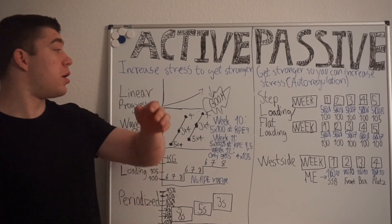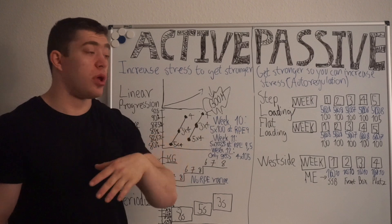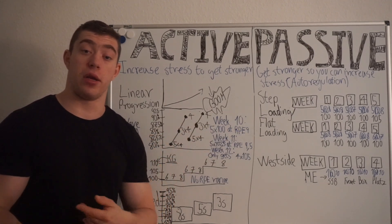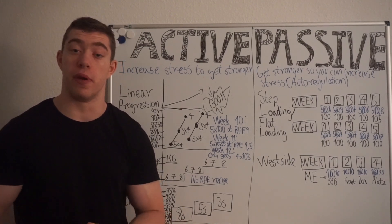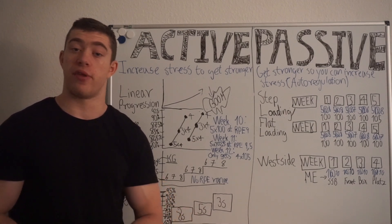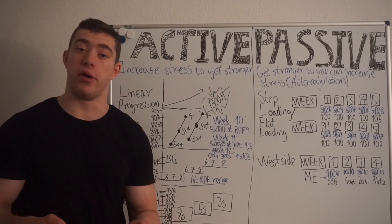Here, performance dictates how much stress you are going to add — if you are going to add any stress at all. You might have weeks that are harder than before, which is fine. Everyone is going to fluctuate a little bit in performance from day to day, week to week, depending on a lot of variables.